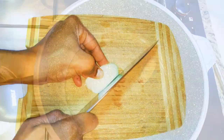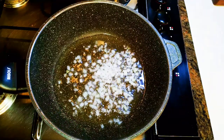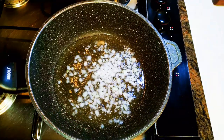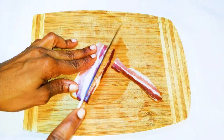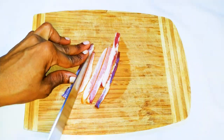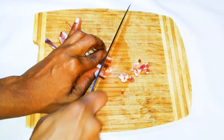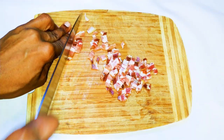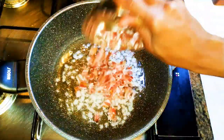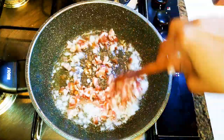I'll chop some onions and drop them into the hot oil. I'll let this fry for about 40 seconds. Then I have my bacon — I'll chop it into smaller pieces. The amount of bacon you use depends on your taste; if you want more just add more, if you want less just use less. I'll add the bacon into the frying onions.